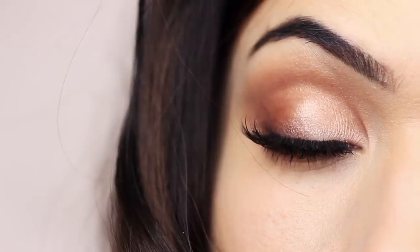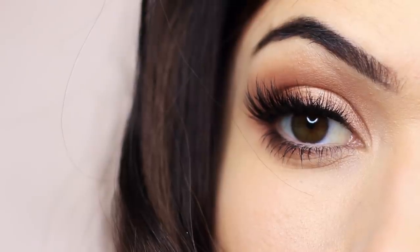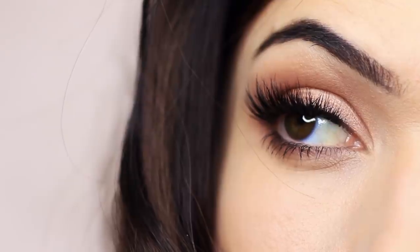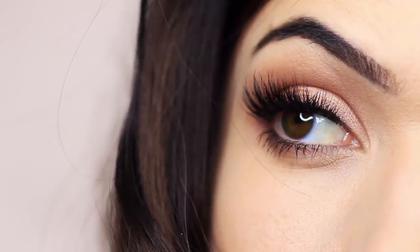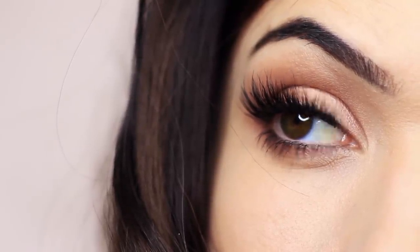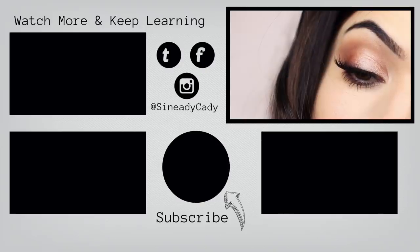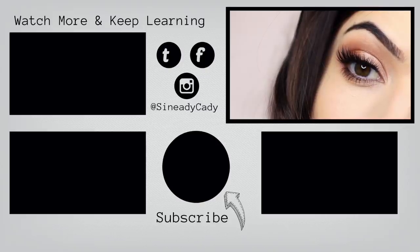And there you go! It seems so complicated because I break it down into so many steps, but I promise you it's not — give it a go. I'd love to see you guys recreate it, but that is the finished look. If you learned something from this video, please click the like button below and share it with someone that loves makeup. Click on one of the videos on the screen to keep learning, or send me your recreations or any questions to my Instagram or Twitter. All the links are below — thanks for watching and I hope to welcome you back soon!